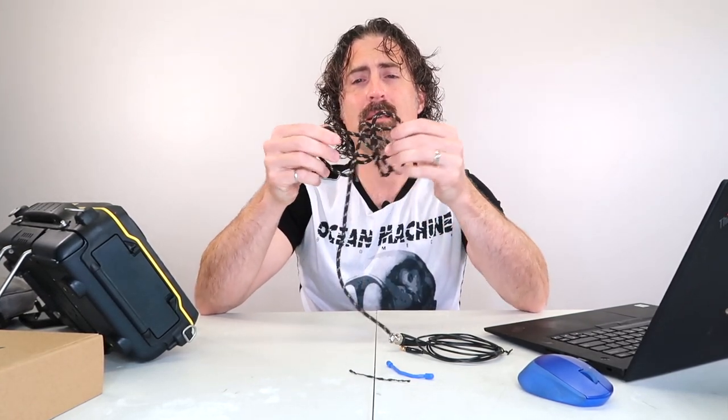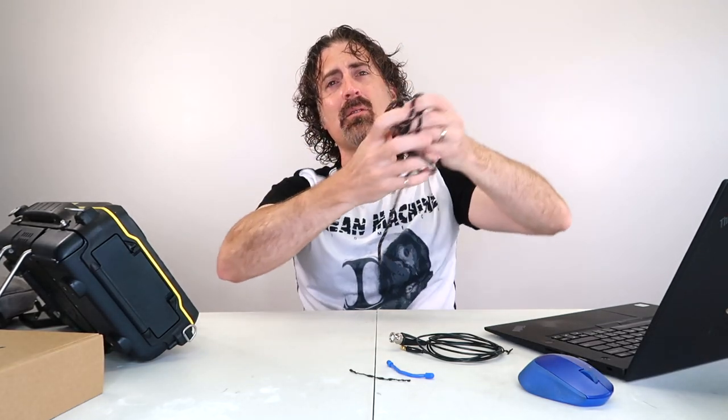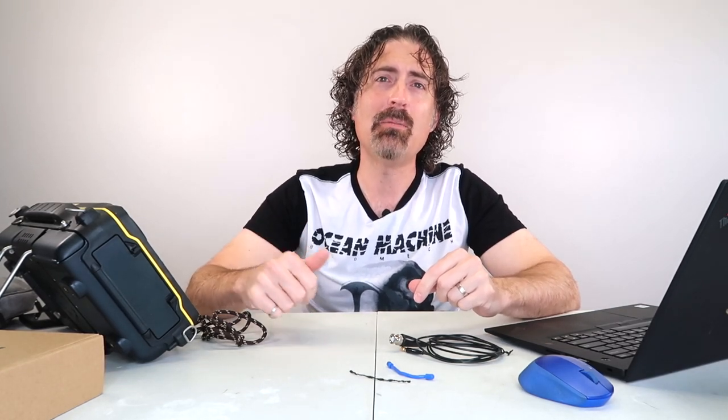When you unwrap it and go to use it next time, you've got all these weird bends in it. Those things get caught on scaffold poles and all sorts of things. You're going to break the cable and you don't want to be 50 feet up on a scaffold with no cable.